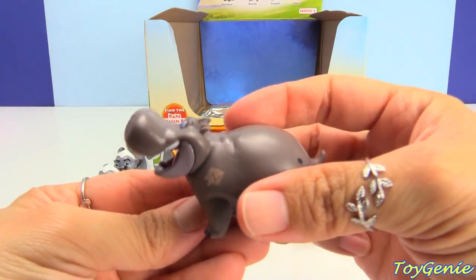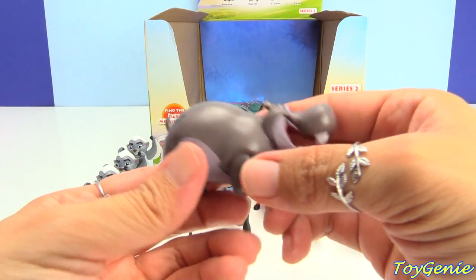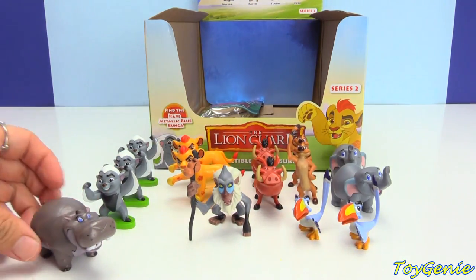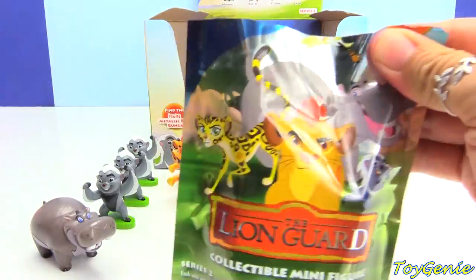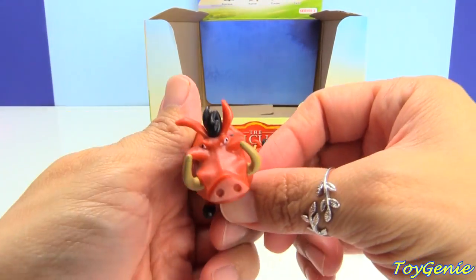And here is Beshti. Beshti is a hippo. And here's the last one — and we have another Pumbaa.